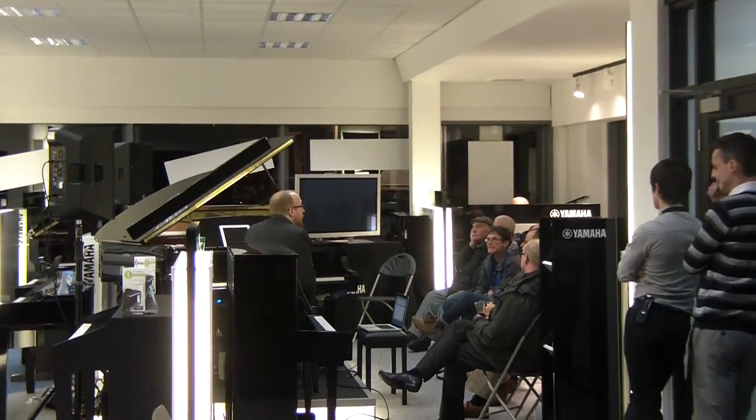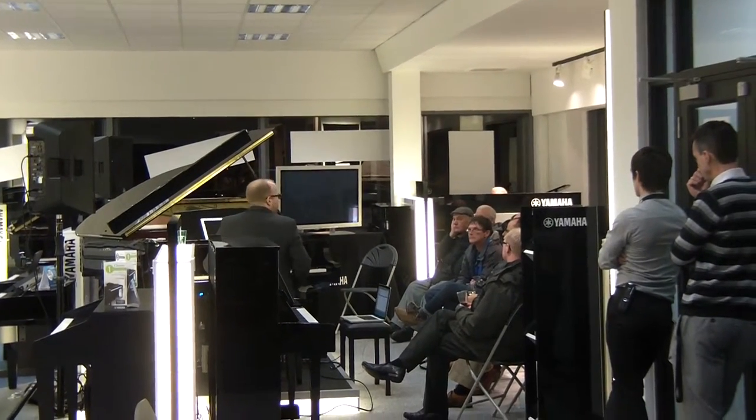And of course I'm going to explain to you in full detail what it means. What it always means in Yamaha is that this is an acoustic instrument.